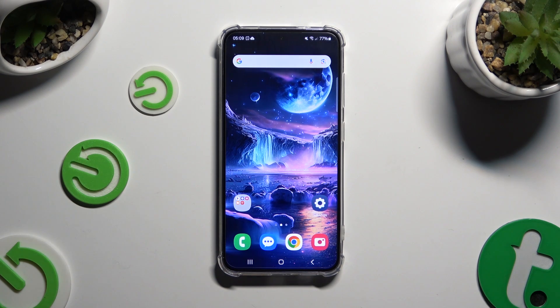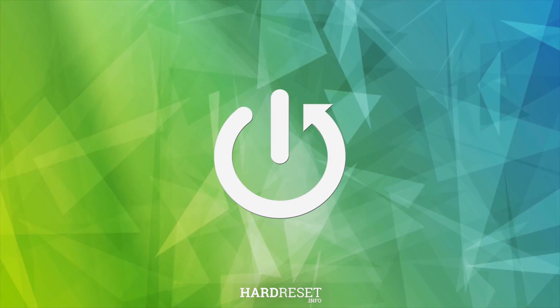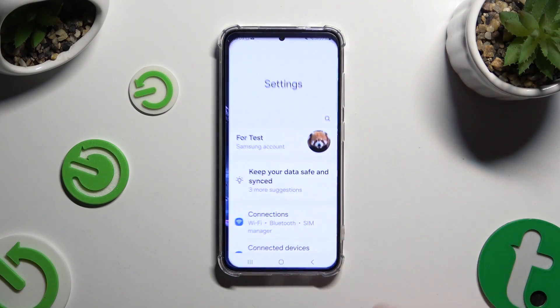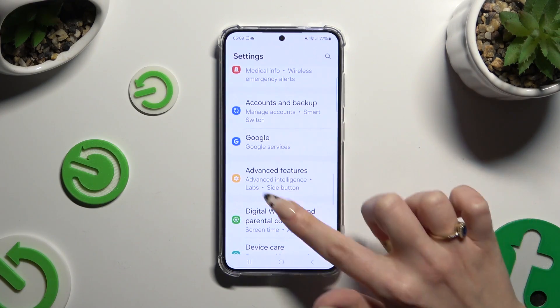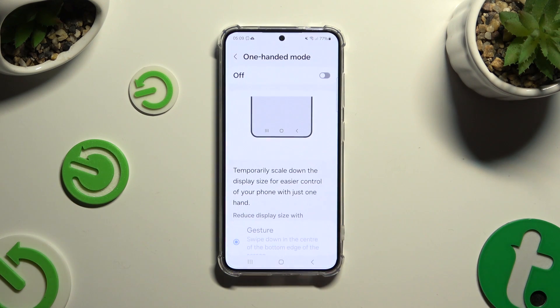In front of me is Samsung Galaxy S24 and today I would like to show you how you can use One-Handed Mode. Begin by opening settings and scrolling down to access advanced features. Then click on One-Handed Mode and click on the grey switcher at the top to activate it.